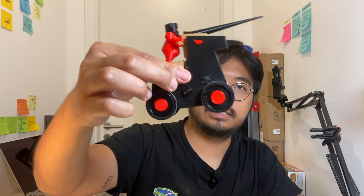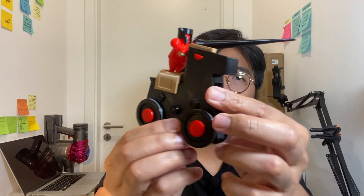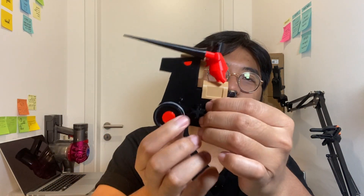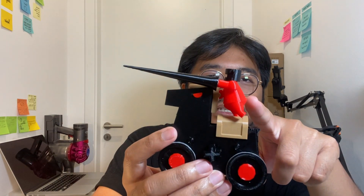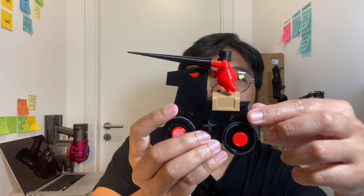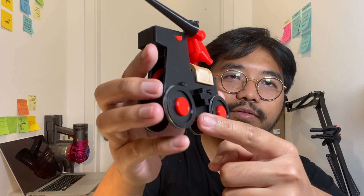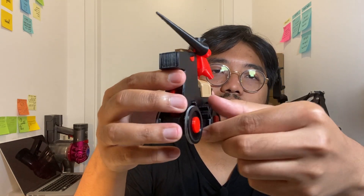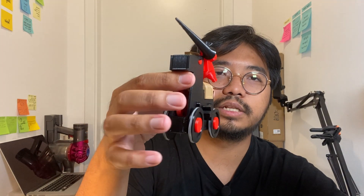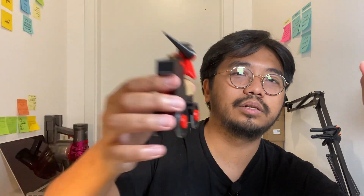I was curious about how the whole mechanism works, so I decided to build my own wind-up toy, and this is the wind-up toy that I made. It's a weird-looking horse with a small knight holding a lance riding on top of it, and this is the dial that you can turn to wind up the toy. When you release, the whole thing will move forward.